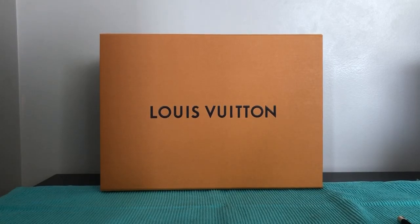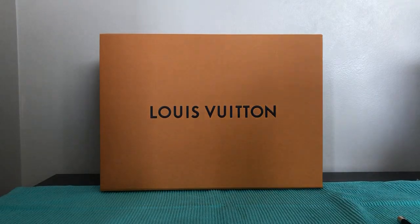Hi my fellow YouTubers! I've been waiting for this bag for quite a long time and it's always out of stock in the US and here in Canada. I'm happy to share with you that I have it in my hands — the Neo Alma BB.